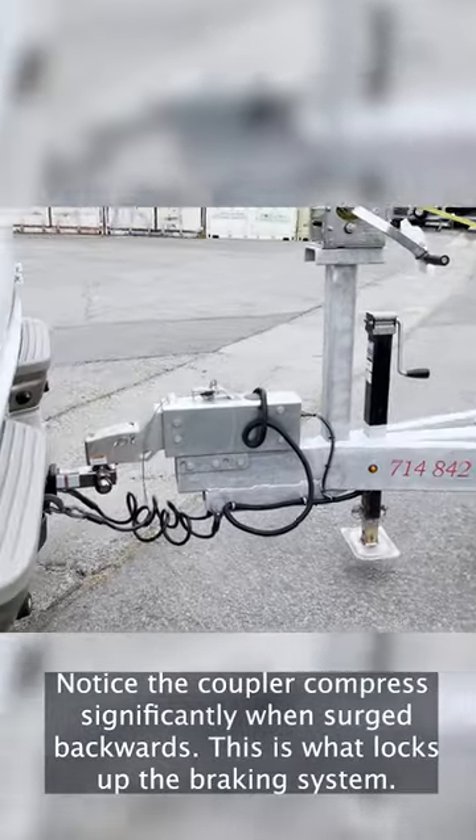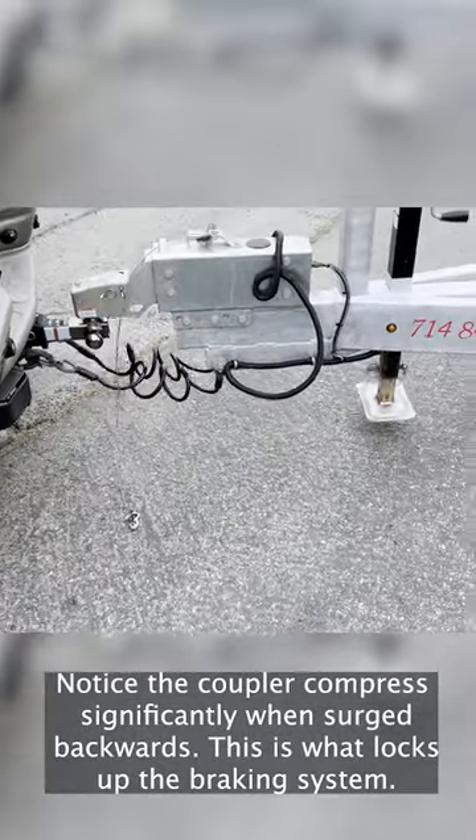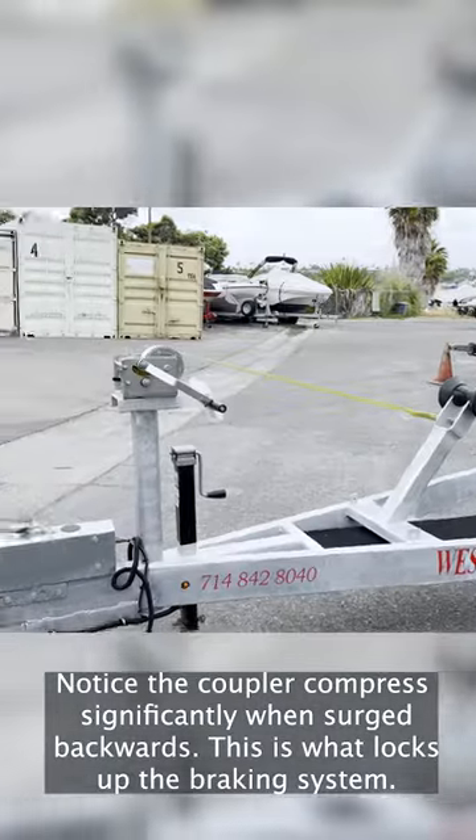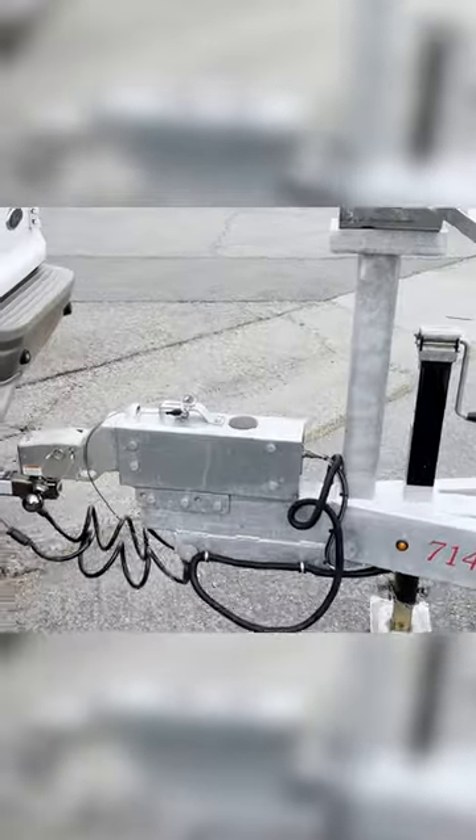There it is — she's totally locked up. Hold it there. Okay, we got it. That's the demo — that's how the brakes lock up when there's no electrical connection holding them. The lights aren't hooked up.